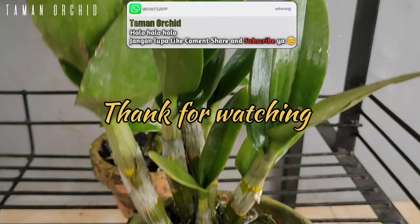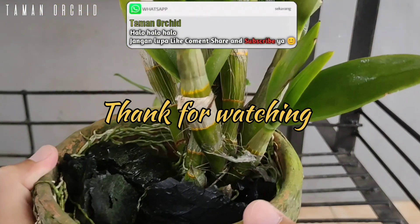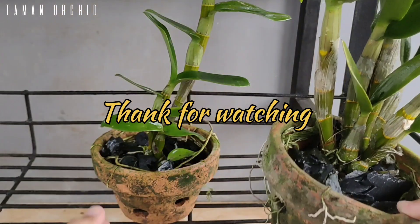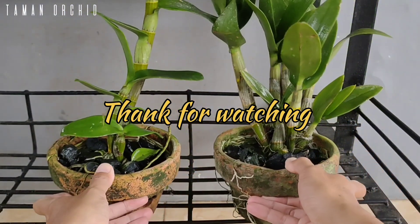Jangan lupa like, komen, share, dan subscribe agar Anda tidak ketinggalan informasi, tips, dan tutorial menarik lainnya seputar dunia anggrek. Sekian dulu. Assalamualaikum warahmatullahi wabarakatuh.